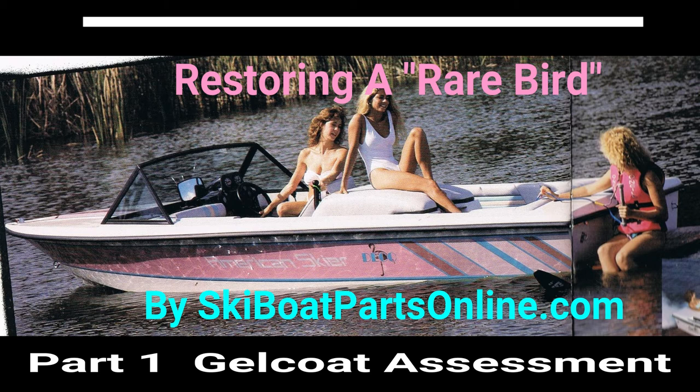Welcome to another video from SkiBoatPartsOnline.com. This is Ron and in this series we're going to be doing a restoration on a 1988 American Skier Deco Edition — kind of a rare bird.